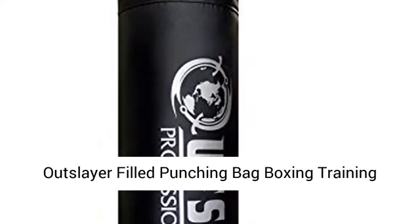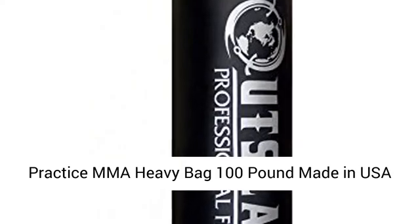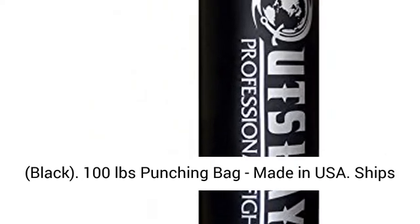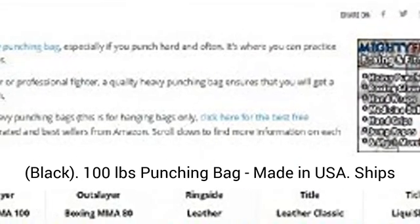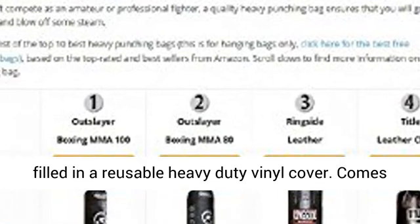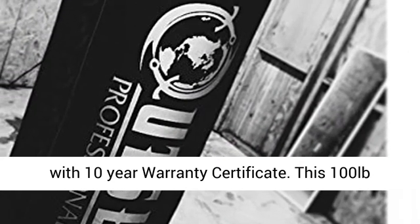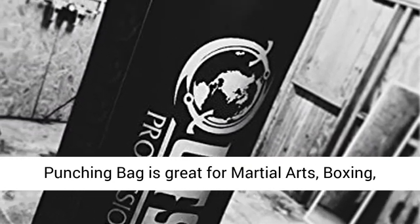Outslayer filled punching bag boxing training practice MMA heavy bag, 100 pound, made in USA. Ships filled in a reusable heavy-duty vinyl cover and comes with a 10-year warranty certificate.